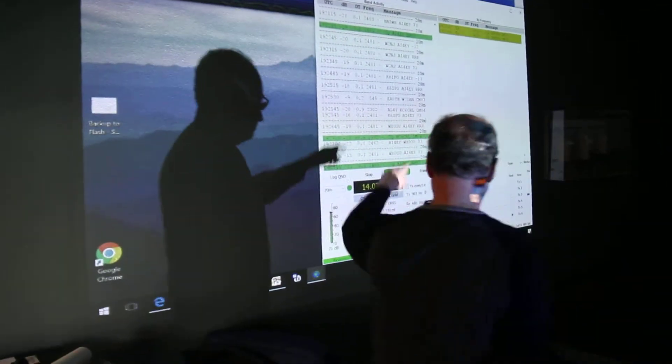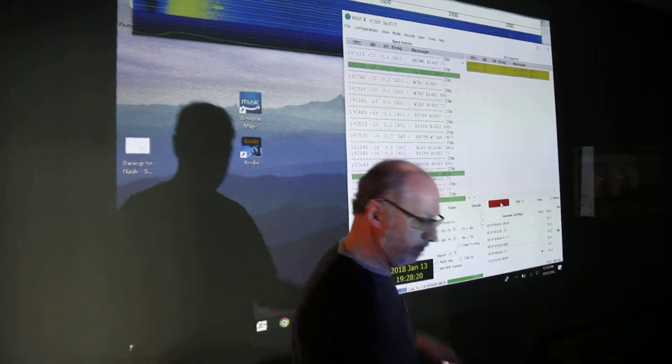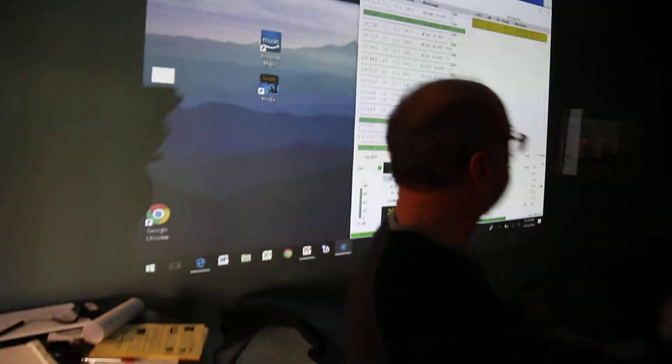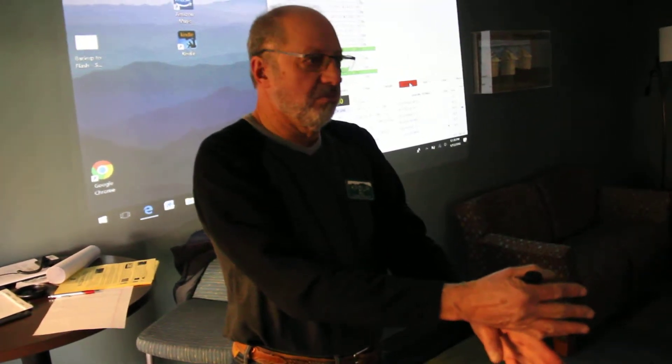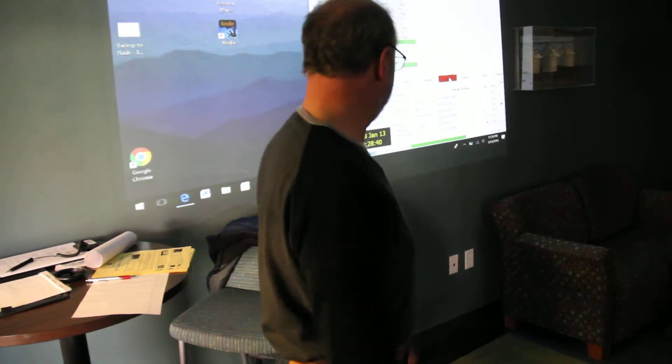But if I did get a response, a station would show up on the left and the right in red with my call and their call. One of the things I have here is 'Hold Transmit Frequency.' If I were to click on a station to answer his CQ, and I didn't have that box checked, my transmit — the red thing on top — would automatically go to his frequency. But with that box checked, it says just leave the transmit where it is. So I pick a clear frequency and just stay there. I find that's a better way to operate.